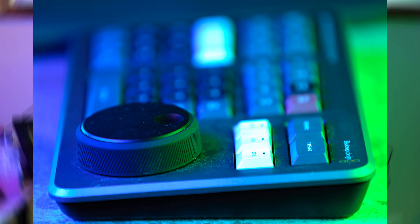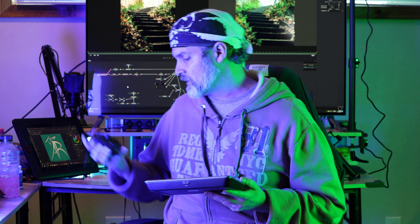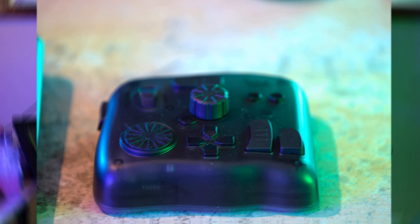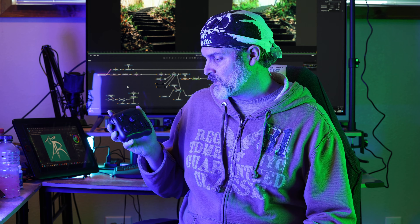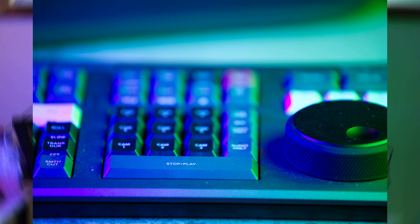Do anything else, not so much. And there's no programmability — it just is what it is, everything's preset. On the flip side, we have the TourBox: totally programmable in every aspect, and it works in every page. Honestly, the TourBox wins hands down in this battle.